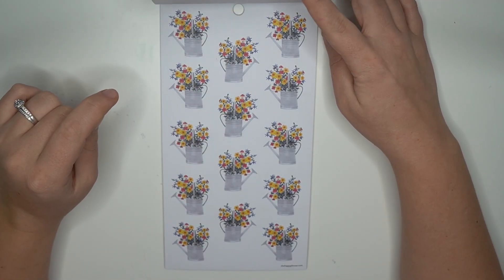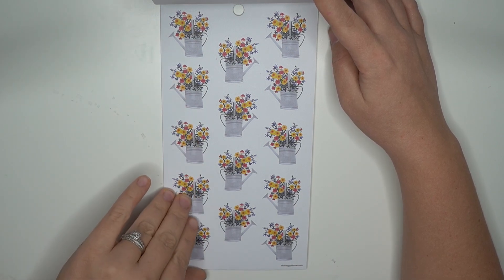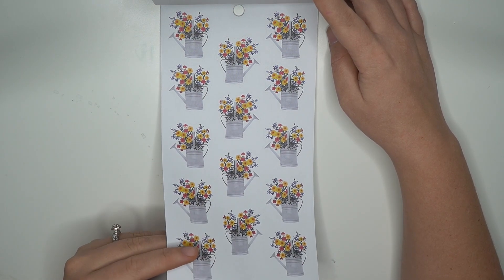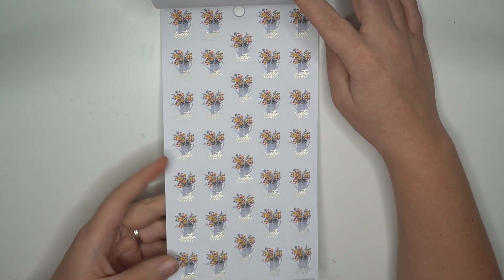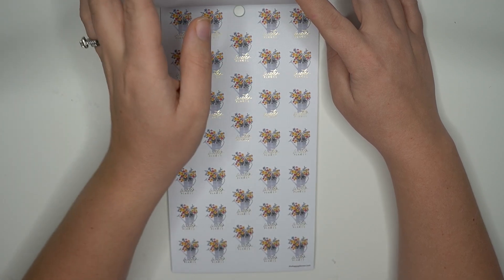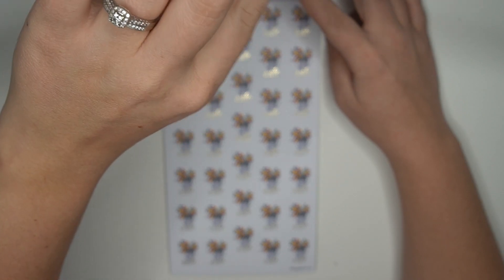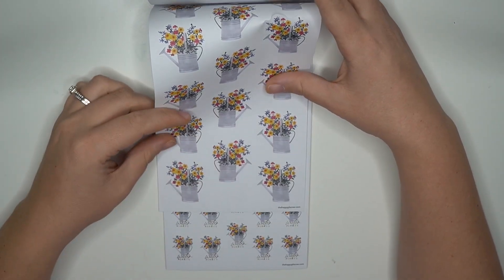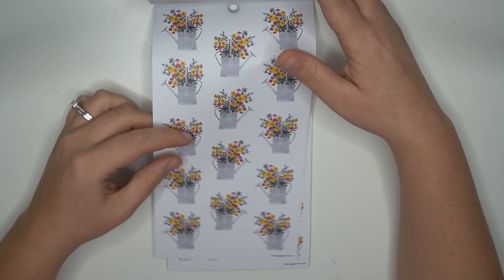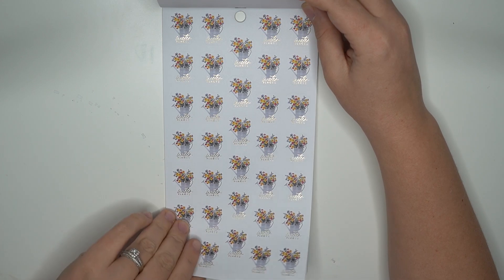Oh look at these watering cans — oh my goodness, these watering cans are so cute! I love those, and you get a second page. These ones are smaller — let me show you guys the difference. Quite a big difference. These ones don't say anything, but on this page it does say 'water plant' in that gold foil.